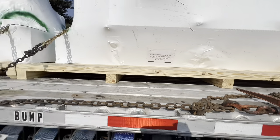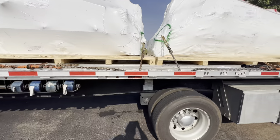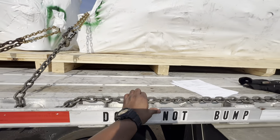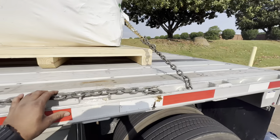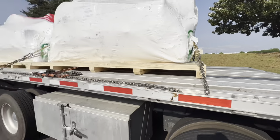Yeah, I think that works man - that's not going anywhere. We're gonna put the tarps on here in a minute. I may pull on that one a little more. Yeah, definitely do that. Yep, that's the entire load - tarps on.